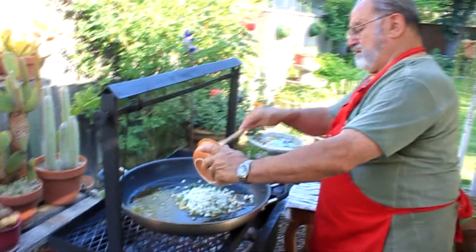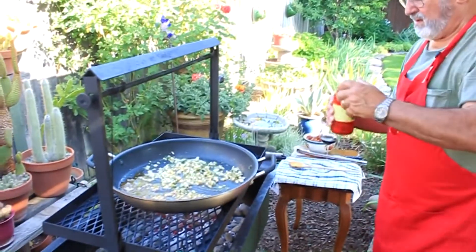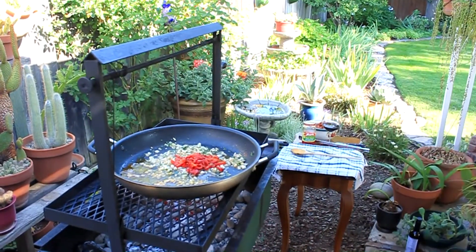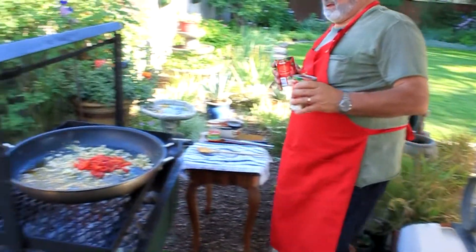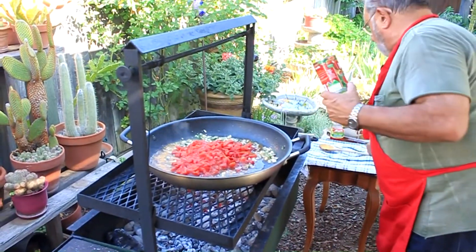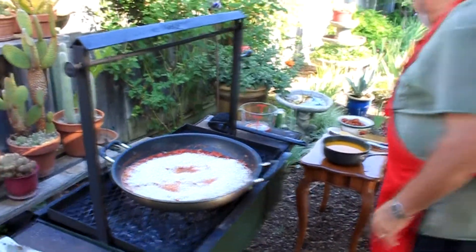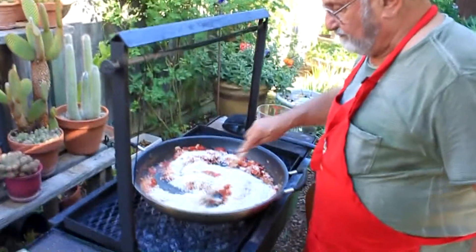And how do you cook the rice in all this? We add the rice to the sofrito — that's four cups of rice. Use short grain rice. I get it from Spain; it's called Bamba, from Calasparra.